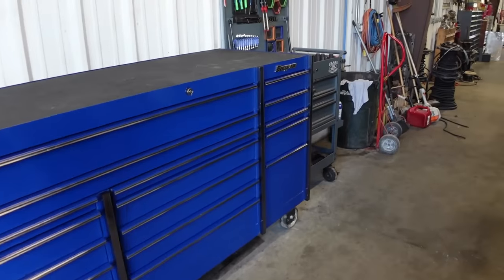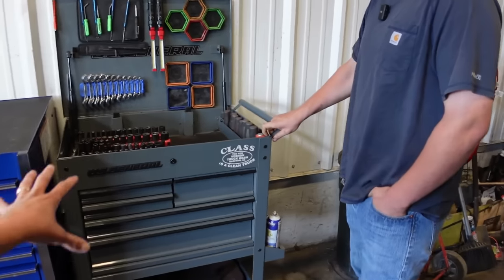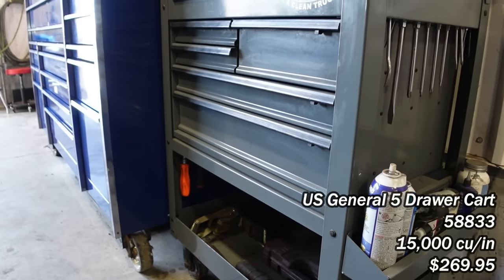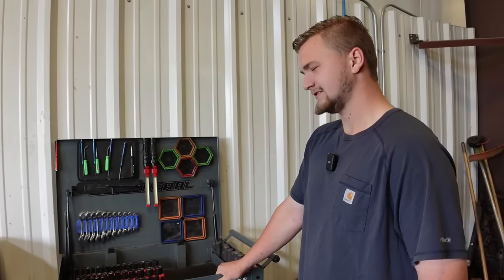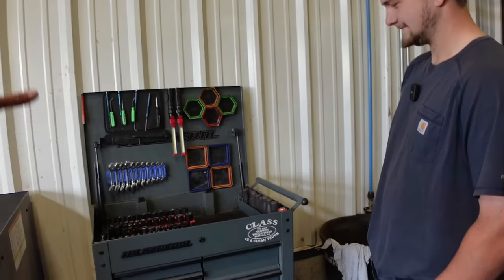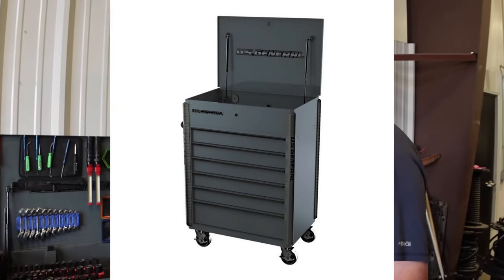We can start at your cart. Out of all the colors that Harbor Freight offers, this has got to be the best — the white looks really good. I bought this in September of last year. They also have one that's all drawers, but I didn't really want that — I wanted something that was a little easier to move around.